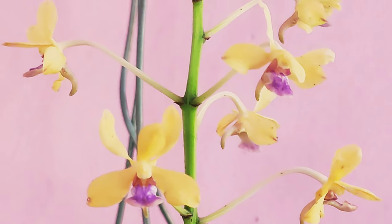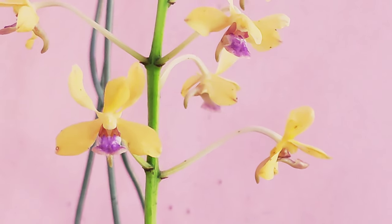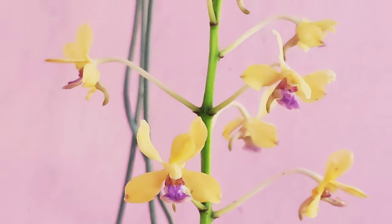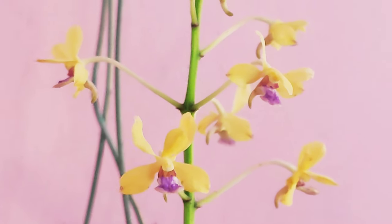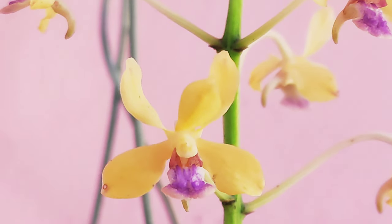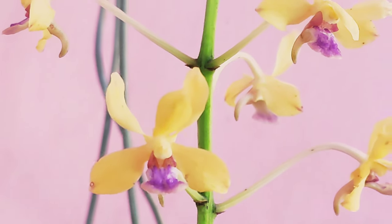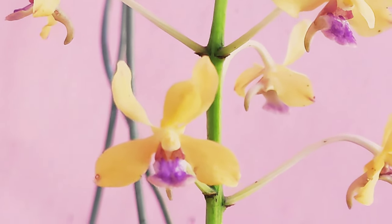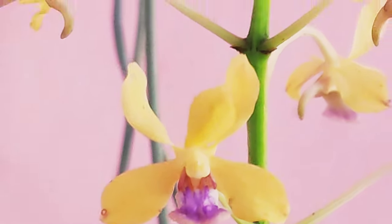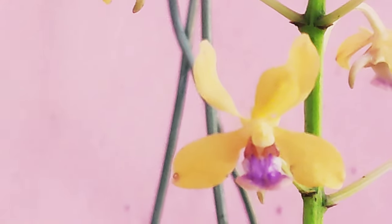One spike has bloomed and the other two are still yet to bloom. The blooms are very small in size, somewhat pale yellowish in color, with a brush-stroke lip of magenta and purple. As you can see, one central spike appears on which multiple stems occur, and on those stems the blooms grow.